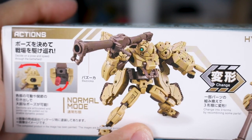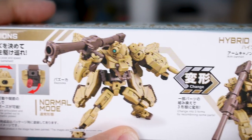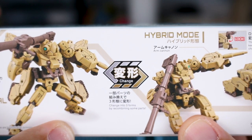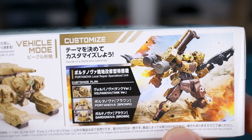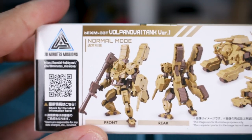On the bottom of the box, we get a look at some of the articulation features. As we're all pretty well aware at this point, 30 Minutes Missions kits are very simple in construction but very nicely articulated. There's a change mode between normal mode and hybrid mode, and you can also change it to the full vehicle mode — sort of like a Zaku Tank kind of thing. You can also customize it with parts from different 30 Minutes Missions kits, option part sets, and weapon sets.